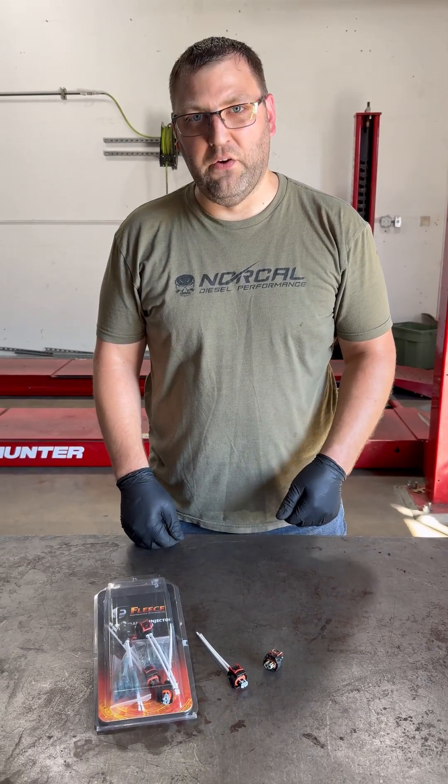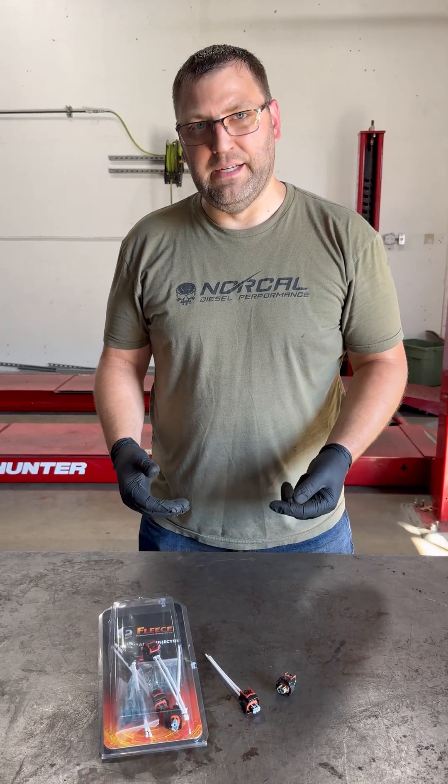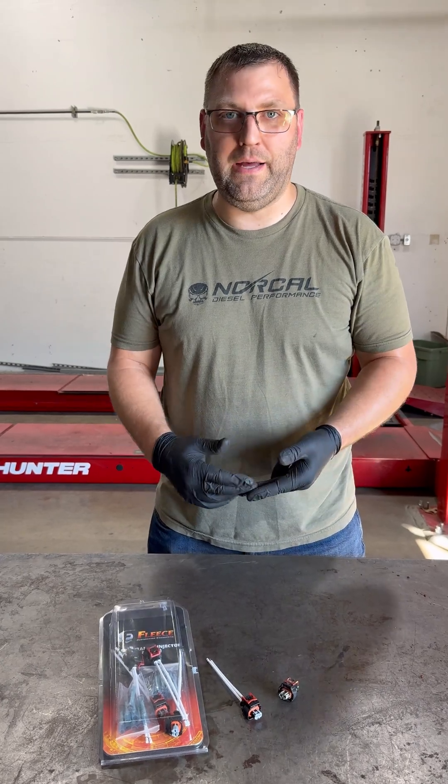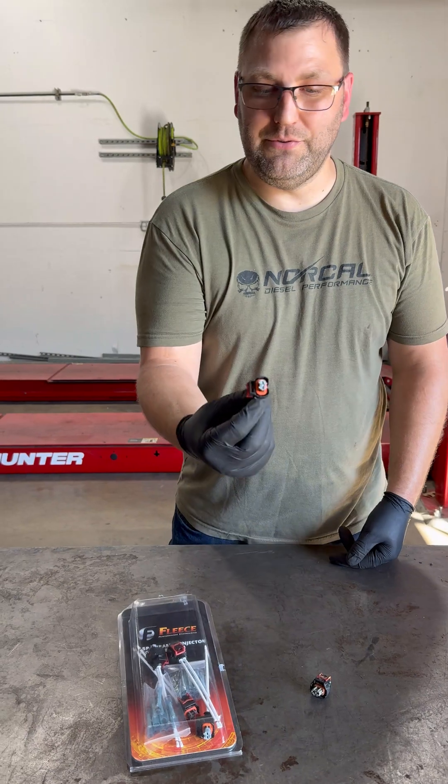Hi everybody, Nick from NorCal Decent Performance. We're going to talk about L5P, L5D injector connectors. One of the biggest problems with L5P and L5Ds is your injector circuit codes. A lot of people will throw an injector at it, they'll throw an injector and a harness. Most times it's just a connector.